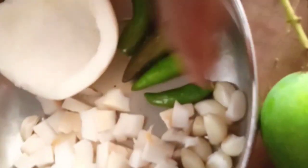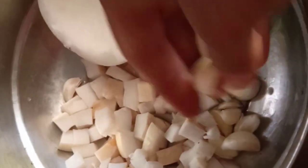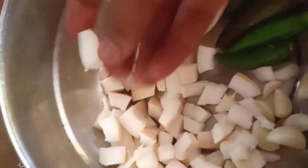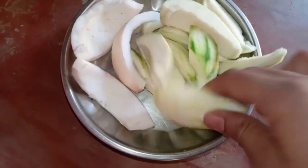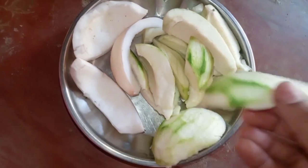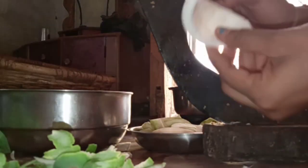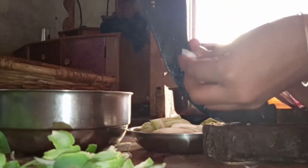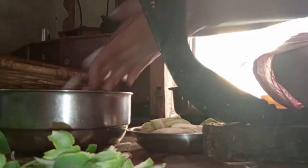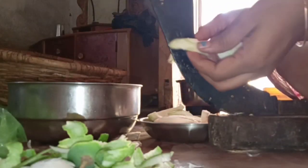This is coconut — I will cut half of it into small pieces. This is garlic, 1 clove, and 4 green chilies. I have removed the mango seeds. Now I am cutting the mango into small pieces, and also the coconut. This cutting is a desi style, Indian style.